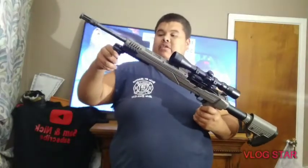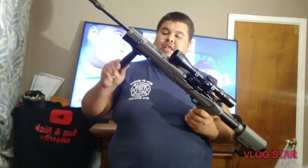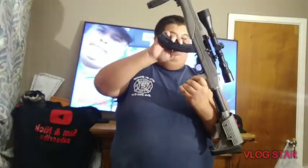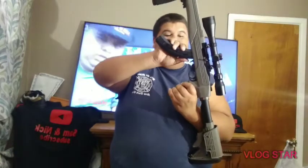Look, it has the handle — it came with all this: the handle, the sniper scope, everything, the clip. No bullets in it right now, but soon. Look at the clip — nothing in it.